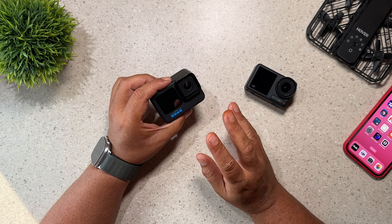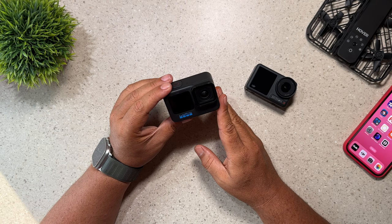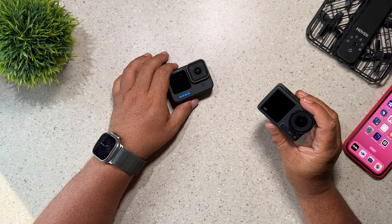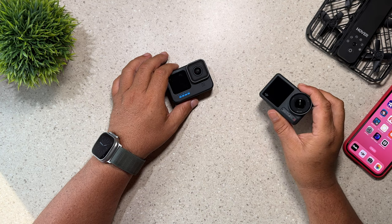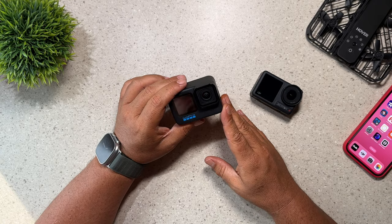Another nice feature of the Hero 11 Black is that it has GPS built-in standard. So if you want GPS telemetry data, it's already there right out of the box. You can do GPS with the Action 4, but you do have to purchase their new GPS remote, so it is an extra expense. Whereas with the GoPro, it's just already built into the camera right out of the box.